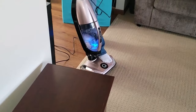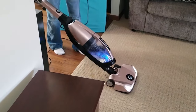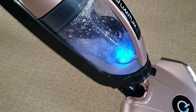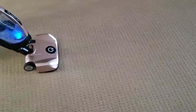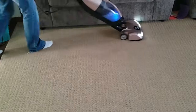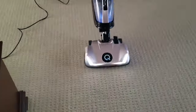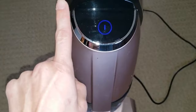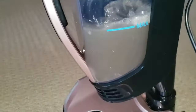So again I put clean water in and I'm gonna show you the difference with how the water starts off. I love how it has an LED in the water so you can see it. You can see how clear that water is — it's fresh, clean water now. And I'm gonna go over the carpet a second time. I'm gonna press the LED off. Look how easy that is, it's so awesome. And you can see — look how dirty that water is.